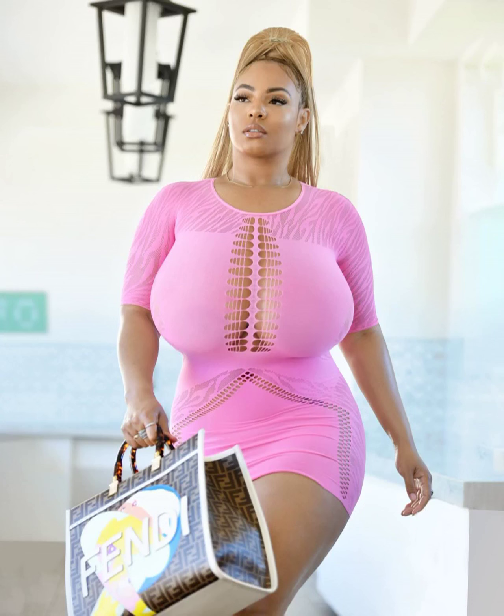Hand expression is a valuable skill for breastfeeding mothers. It can help stimulate milk production, relieve breastfulness, and provide milk for a baby who is not breastfeeding well. This article will guide you through the process of hand expression, offering tips and techniques to make it easier and more effective.